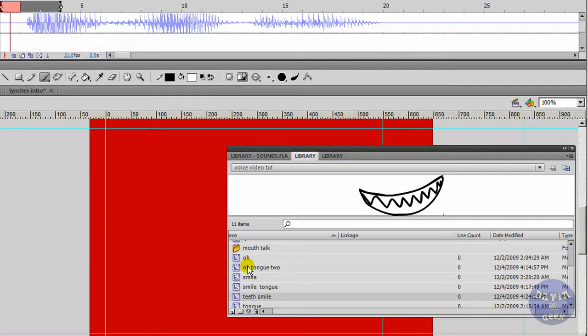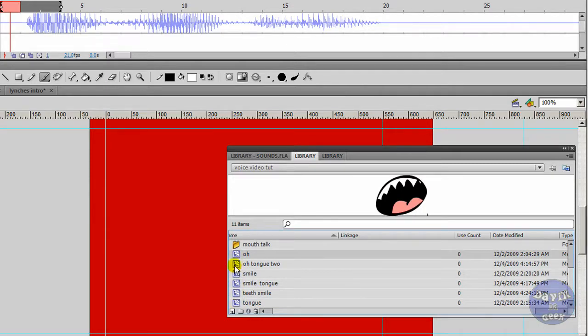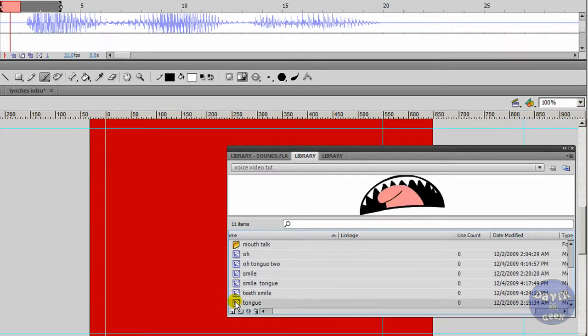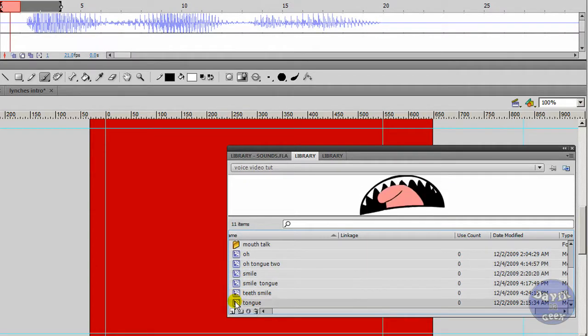In my library you can make what we call symbols. If you don't know about symbols, I suggest you look at my other tutorials on how to create and use them. Let's get this show on the road — I have, let me count: one, two, three, four, five, six — six symbols of mouths. I have that kind of mouth, one with a tongue (it's always good to have a tongue in there), a smile, and others. The more mouths you have, the more realistic your animation will look.